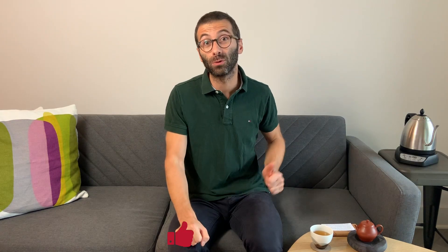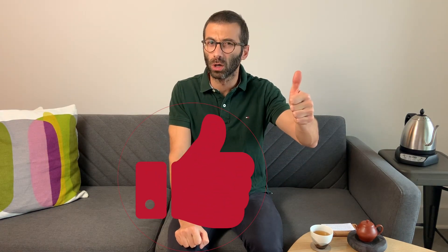Hi guys, this is Gabriele from Nanoshan, where we share the pleasure of drinking and discovering genuine farm tea. If you're new to this channel and you're also looking to expand your tea knowledge and brewing skills, make sure to click on the subscribe button and don't forget to give us a thumbs up if you enjoy watching the video.